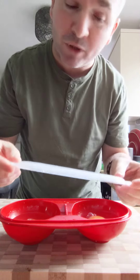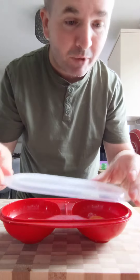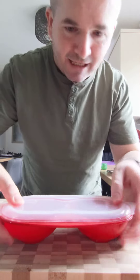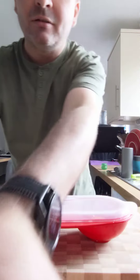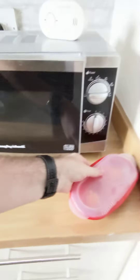Put the lid on. Be careful when you're pushing it on not to flip it over to one side — you learn from experience. Just like that. Then you take them to the microwave.